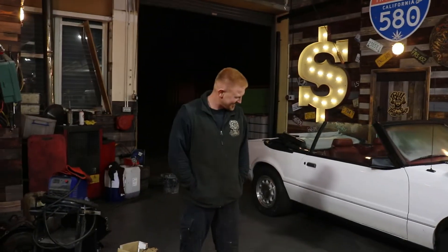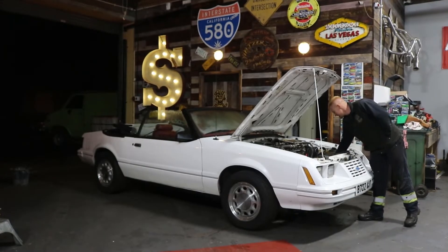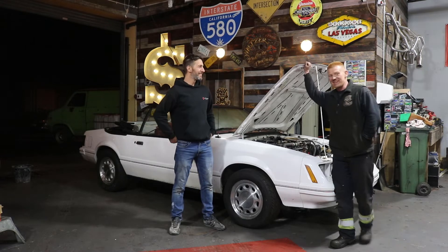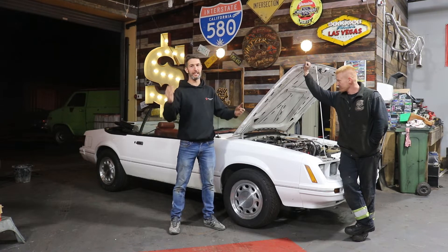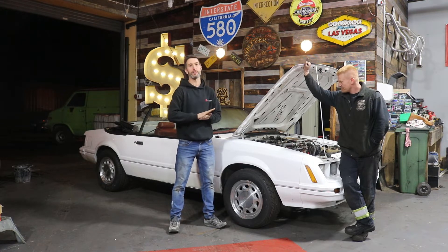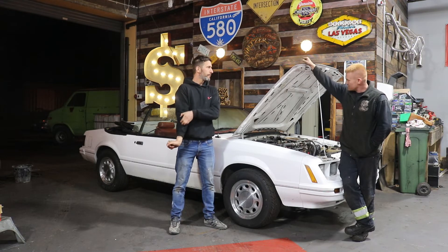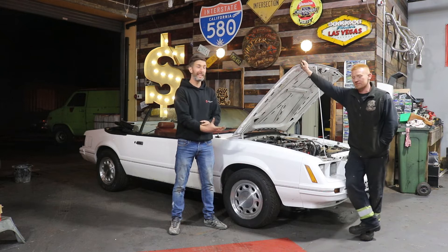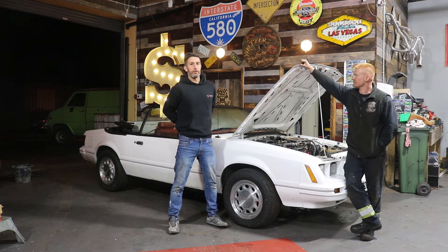So there you go — everyone likes an update. The Fox Buddy Mustang isn't getting mothballed, but it is getting a list of parts together so we can get some on order, and hopefully we can get it out for the summer. We do want to use it — it's cool, it's different, and it's what we're all about. We both like it and we're both fond of it. So yeah, you will see this on a future episode of Spotted Motors.